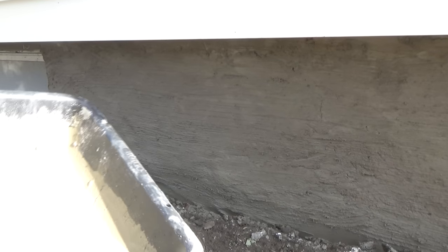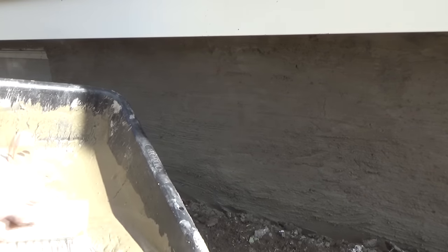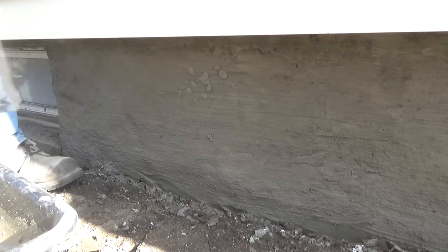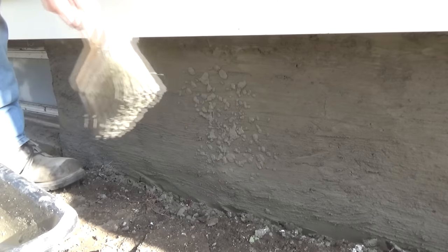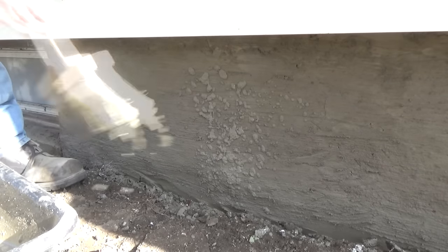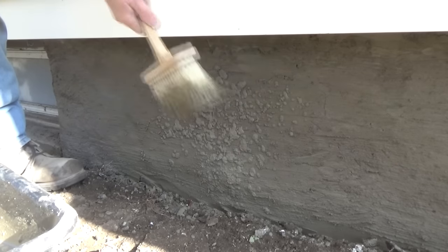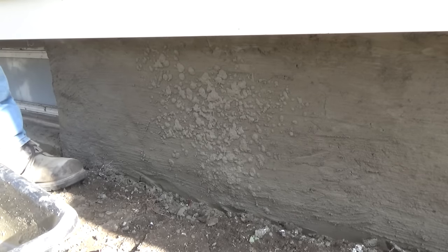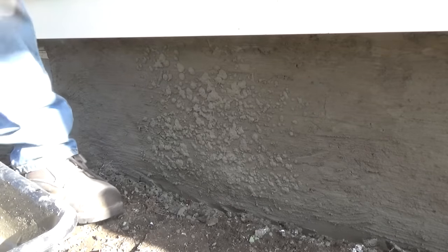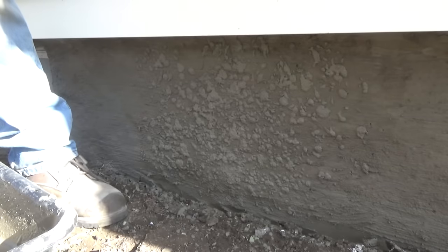Then I mix it up like that — see that? Almost soupy. And then you just kind of do that. You've got to stop — stop, stop. In other words, you just don't keep going with it. You've got to stop so the stucco falls off it. That's how you get a popcorn finish. Look at that.